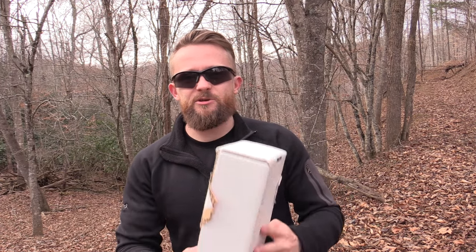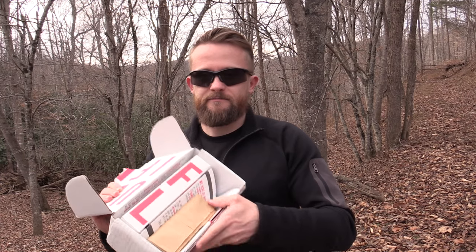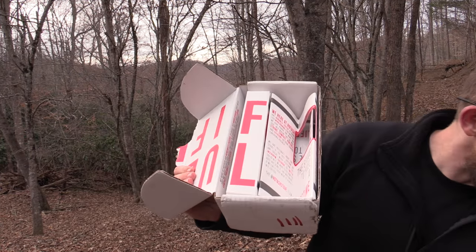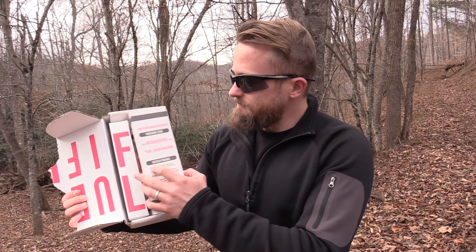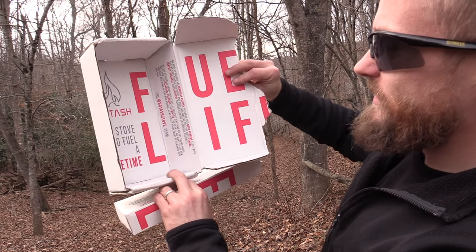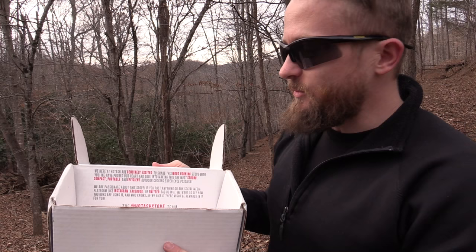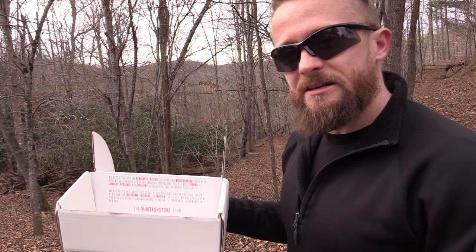If you purchase the Hot Ash Stove, it will show up in a box just like this. Very interesting packaging. Comes with all sorts of information about the company. Fits in there nice and snug. It does come with this cotton bag, and that will keep the rest of your gear clean when you have this inside your backpack. Hot Ash — the stove to fuel a lifetime. It sounds like this company has taken a lot of time, effort, and thought into this product.